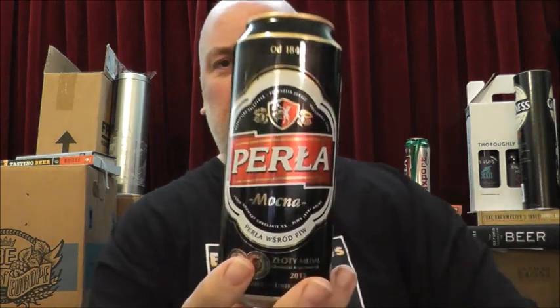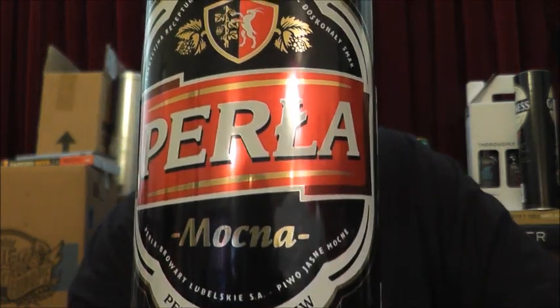Hello and welcome to Beer Goggles Reviews with me Terry K. We've got what I believe is a Polish beer — Perła — and from what I can see of the language it looks Polish anyway, but I speak very little Polish.